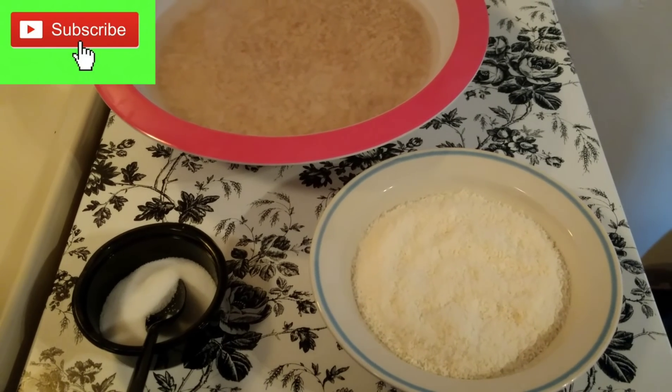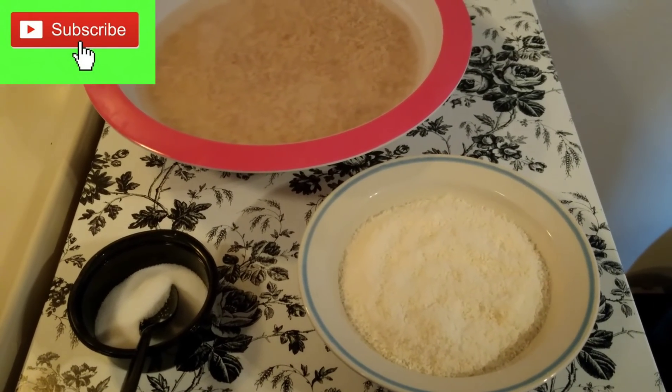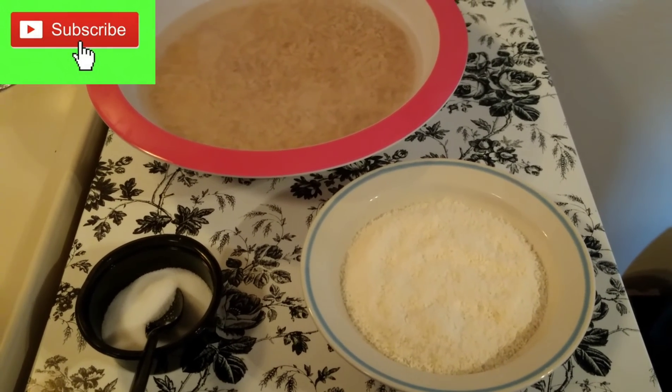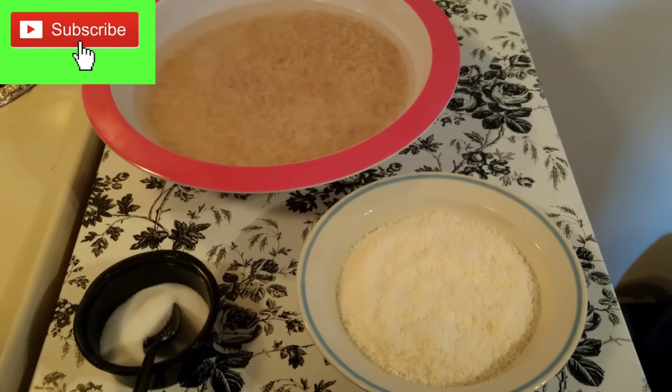Hi everyone, welcome back to Princess Royal Cuisine. Today I am preparing a breakfast called Akhi Roti or Rice Roti. It is a traditional breakfast which is very famous in the southern part of India.